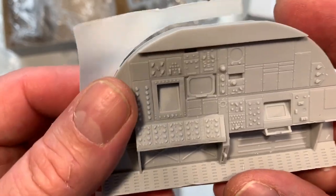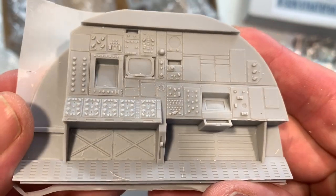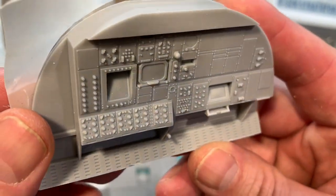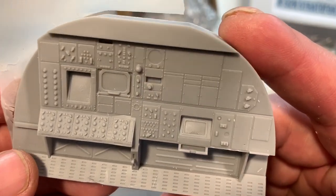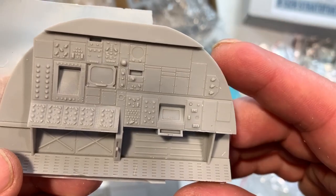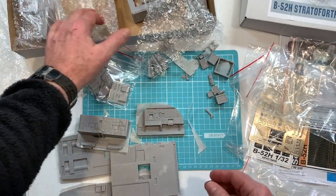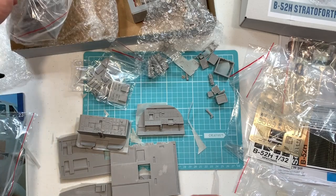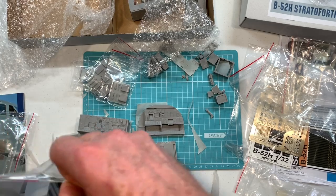Upper deck rear compartment — this is the ECM officer and defensive systems position, and what also used to be the gunner's position. A lot of that is now removed since the gunner is no longer in the H model. And lastly, the other top pieces from there.